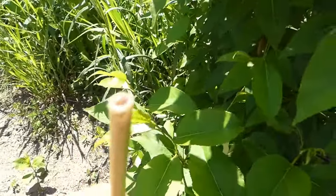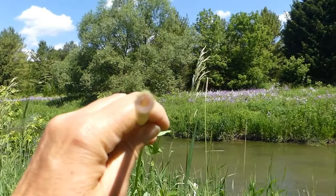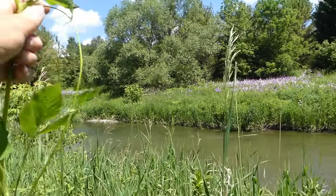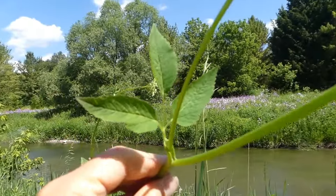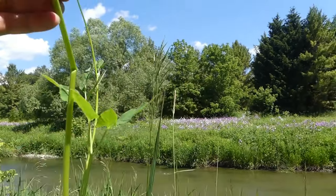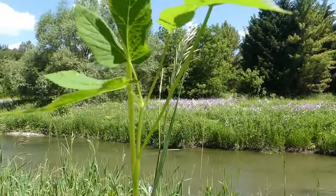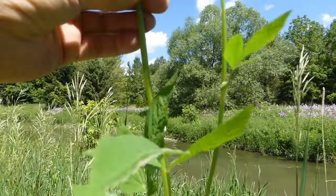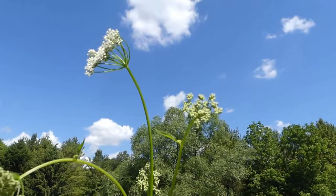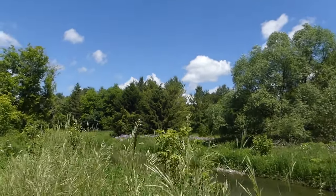The inside of the stem — and the leaf structure, as you can tell — is totally different from Queen Anne's lace. And there you are: multi-branched. Water hemlock. Please get to know this plant.